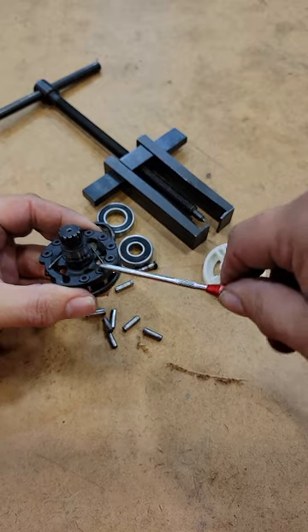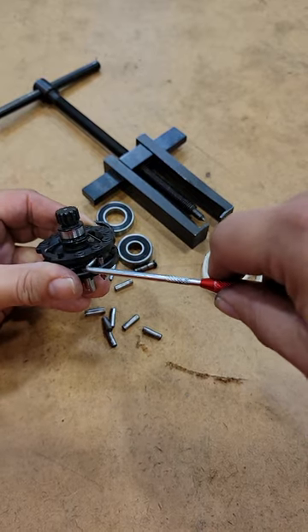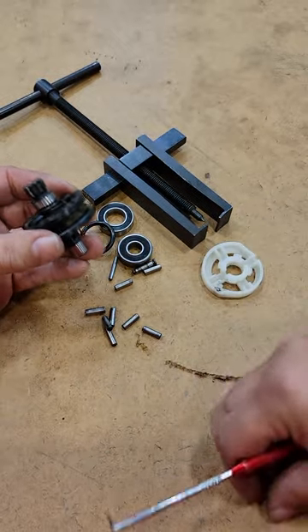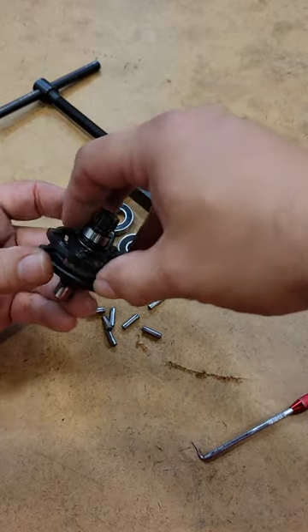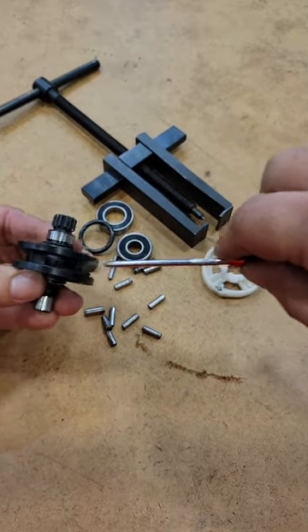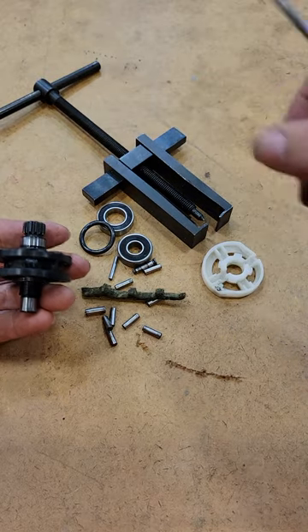If you have to replace a spring go ahead and remove it and replace it with a new one. All of the pins are off now — use a magnet or something to keep everything in one spot. What you have underneath is a felt.